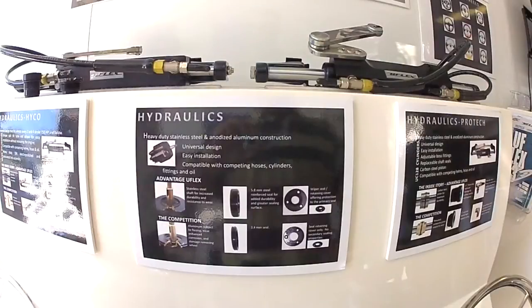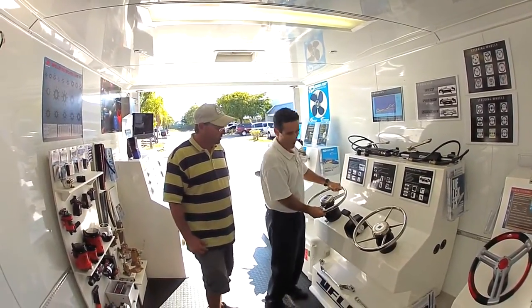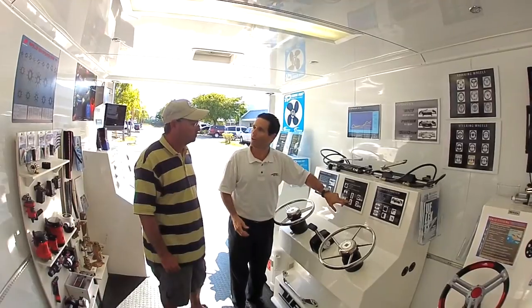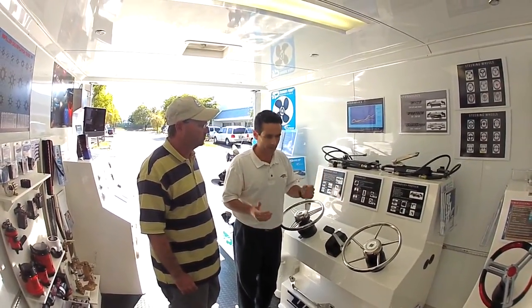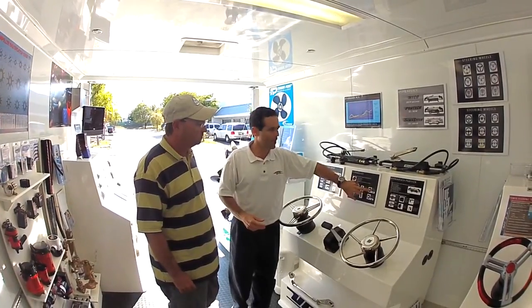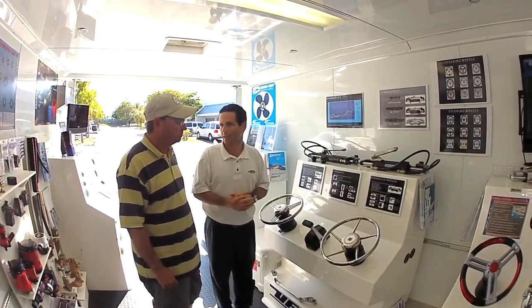All of our helms have a stainless steel shaft. Our competition has an aluminum shaft. So when we go boating, we hang on to the steering wheel — a lot of force in rough water. You're flexing that wheel, flexing the aluminum shaft, which is what's creating that groove and creating seal wear. We have zero seal problems with our U-Flex helms. It's built for a long-lasting product so consumers can go boating and make it enjoyable. Lastly, we've got a complete wiper seal for the cover — keeps the crud out of the seal for longer lasting performance.